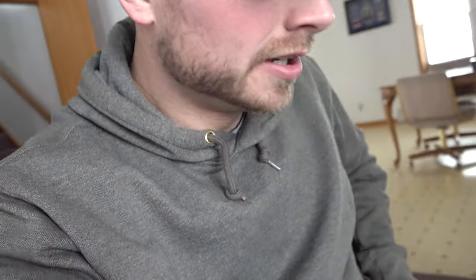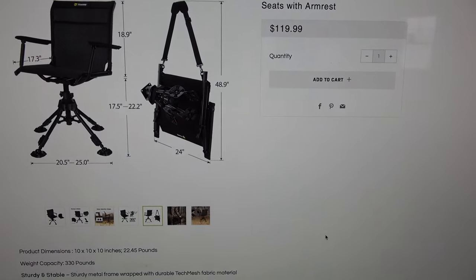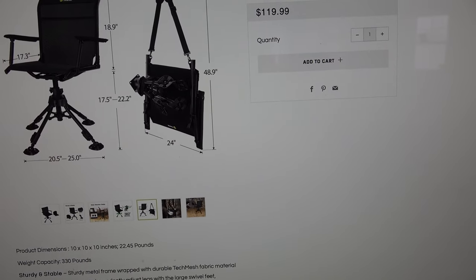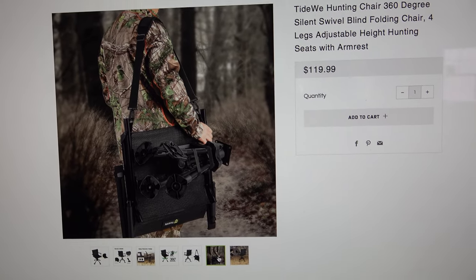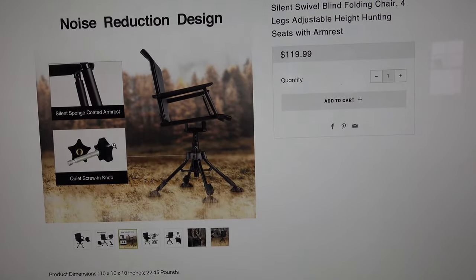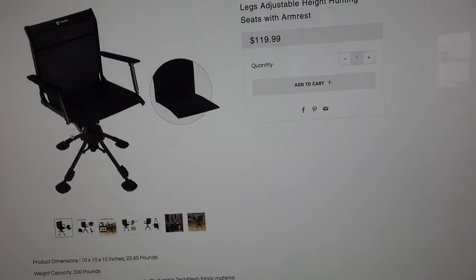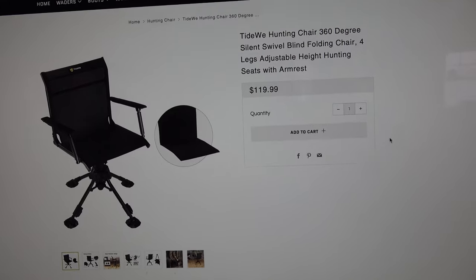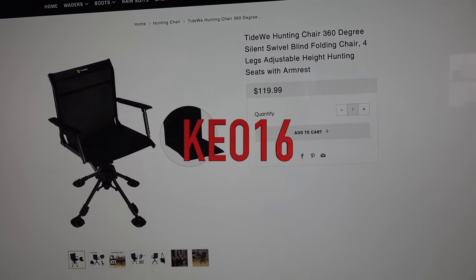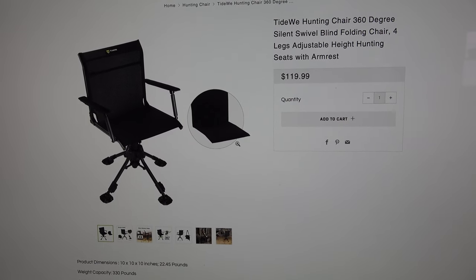So if you guys are interested in this chair, check it out. I'm gonna put a link in the description below. I actually have the chair up on the website right now — right here, and that's how it folds up. You unscrew the bottom and then you can strap it right to that and you have your shoulder strap for carrying. Just showed you how I can spin 360 degrees with it. Those are the screws that screw in the bottom — they easily come in and out. Pretty sweet product for only about $120, and if you use my code KEO16 it'll get you 16% off. They are in stock, so if you guys are interested go to tidewee.com and check them out. Links in the description. Thanks for watching everybody.